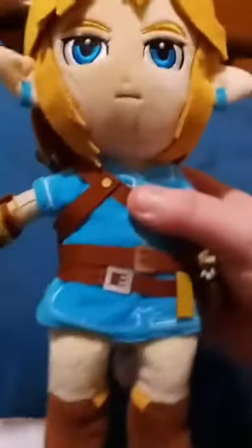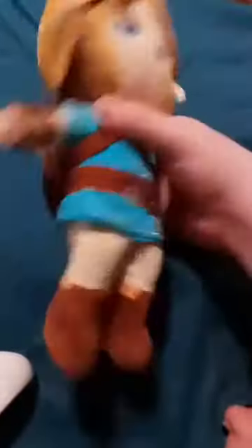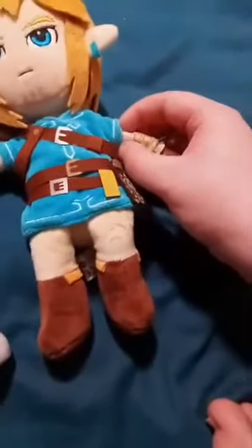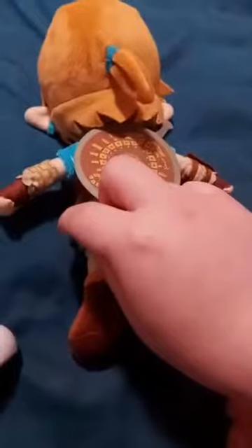Alright guys, here's Link. This one's the Anime Link. What's really different about this one — this one's from Breath of the Wild. He has like tennis-yellow hair, blue shirt, light brownish-green pants, green sleeves, green wristbands, and I want to say a forearm shield. What's pretty cool is he has a shield on the back and the sword attached to it, but you can't take it off.